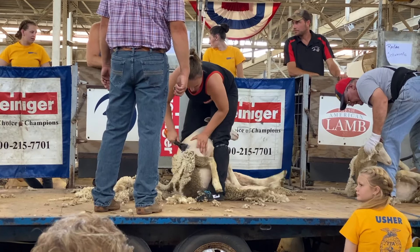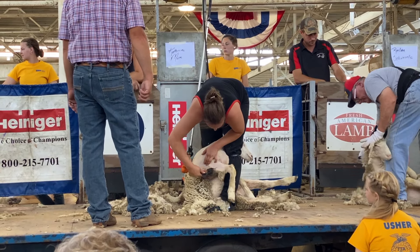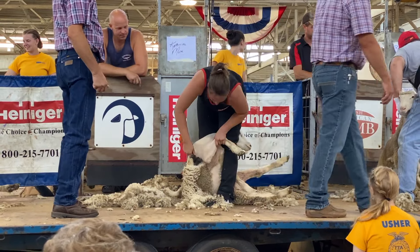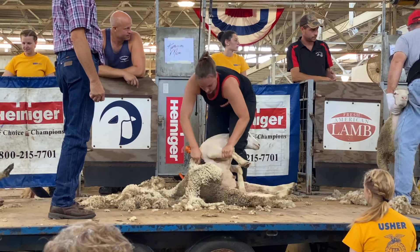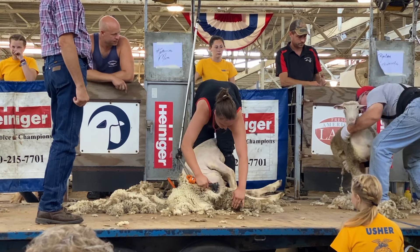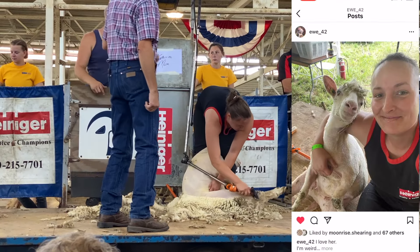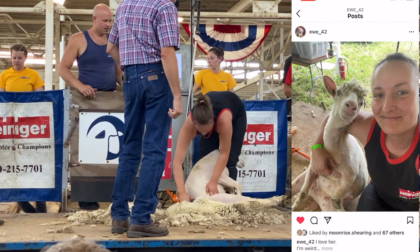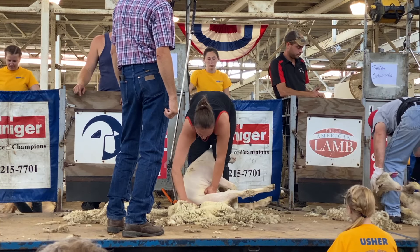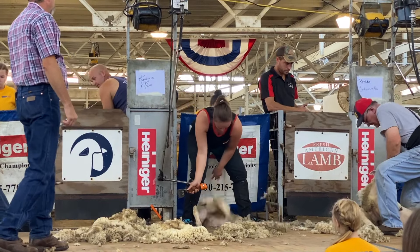Let's return back to the shearing competition, where one of my friends, Catherine Mosher, is finishing up her sheep. Catherine is an amazing shearer, and after winning the last beginner's competition, she's here this year to play with the pros. She even made it into the semi-finals and ended up in eighth place. If you enjoy compassionate, heartwarming shearing content, you should definitely go check her out at u42 on Instagram. She finishes up that beautiful last tip, and then she prepares to send him through the back door — but wait, where does that go? Let's take a look.